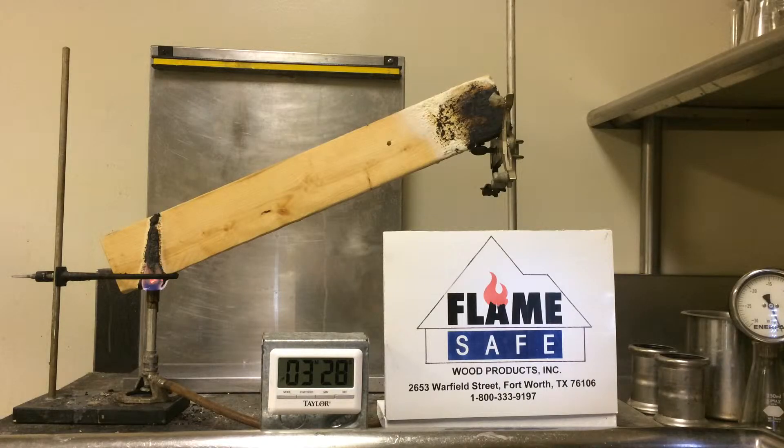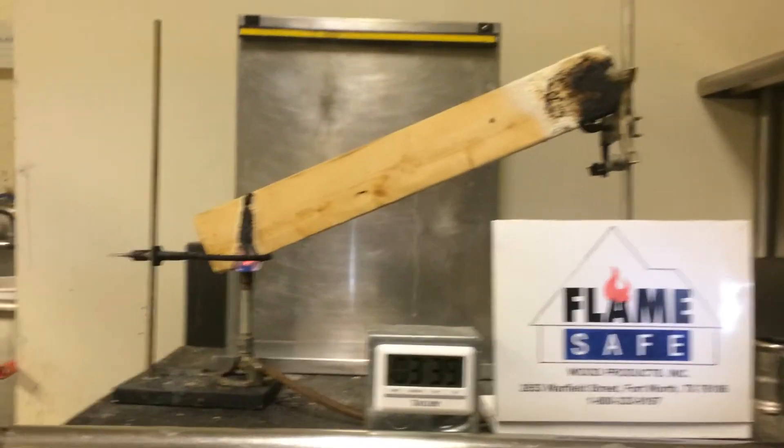As you can see from this video, the intumescent — that is, the carbon char — has expanded down to near the surface of the burn.